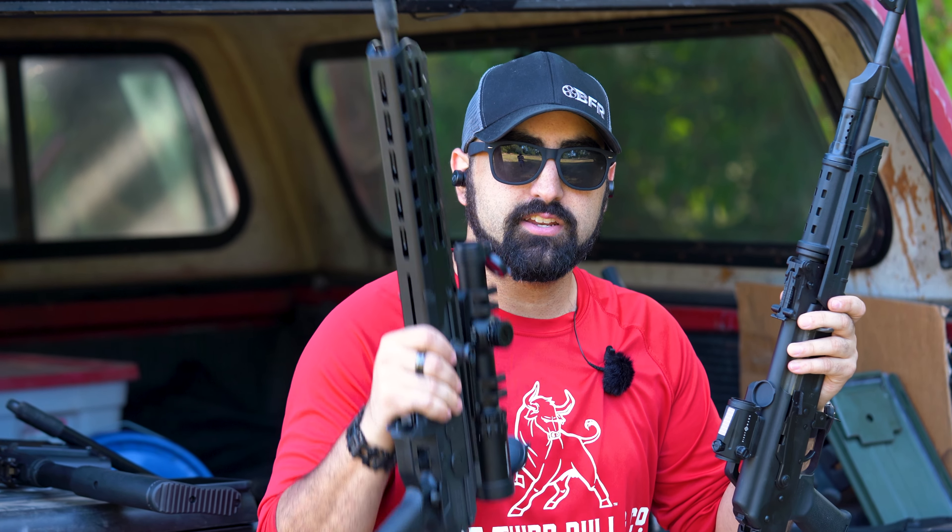We're going to do a mag dump with this gun, and then put a few more rounds through the AK so you guys can do a side-by-side — or top and bottom — comparison of the two.